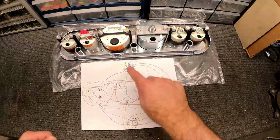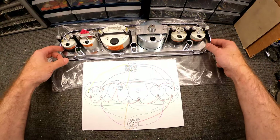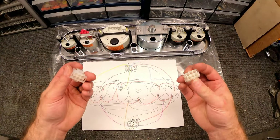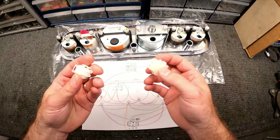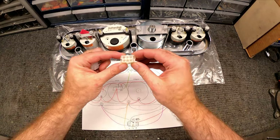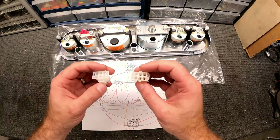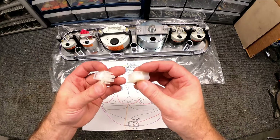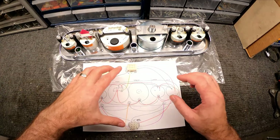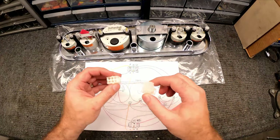I put everything on this drawing here — it's not the best drawing but it's what I've got. I'm going to use some connectors so that I only have two wire harnesses to unplug, plus the speedometer cable. That way if I ever need to pull this out and service anything, I'm not unplugging all the various individual things like on the stock setup. I've got these Molex-style plugs, and there's a slightly different shape between the two so they can't be mixed up.